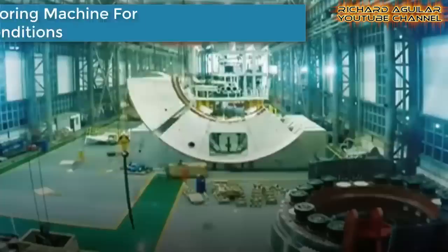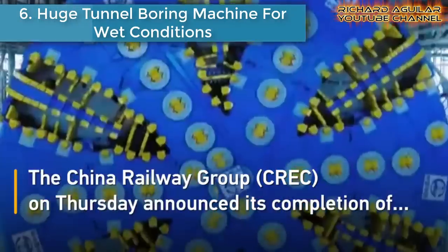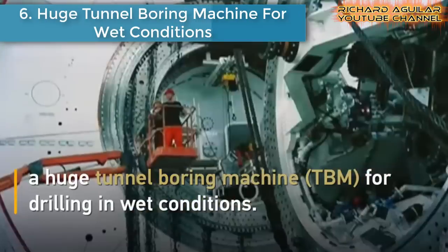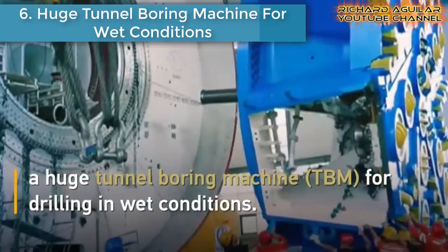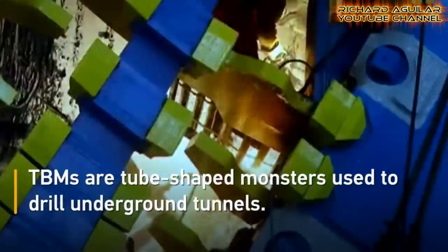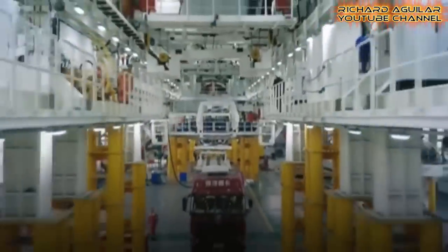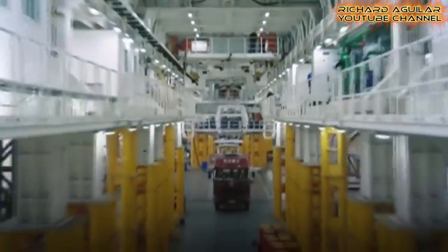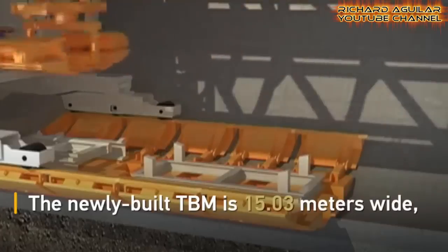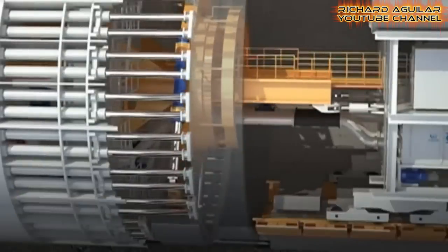Number six is the huge tunnel boring machine for wet conditions. If there is a tunnel boring machine specially made for hard rock mining, there is also one designed to be functional in wet conditions. This is another machine from China Railway Engineering Equipment Group, used for drilling underground under wet conditions.